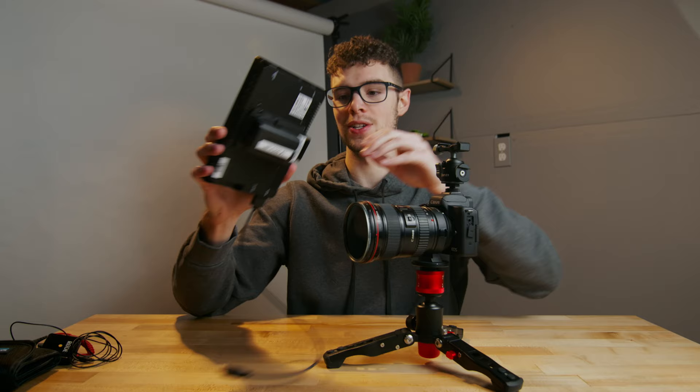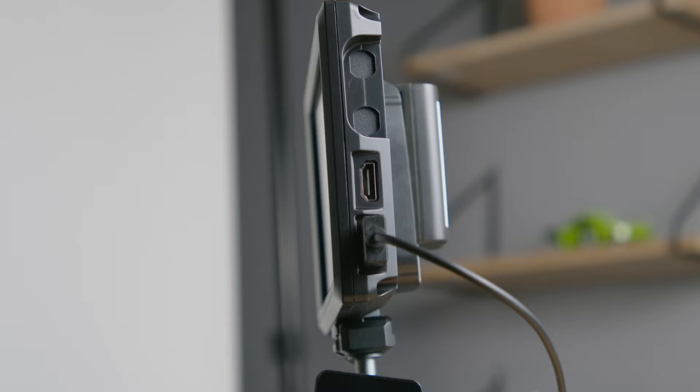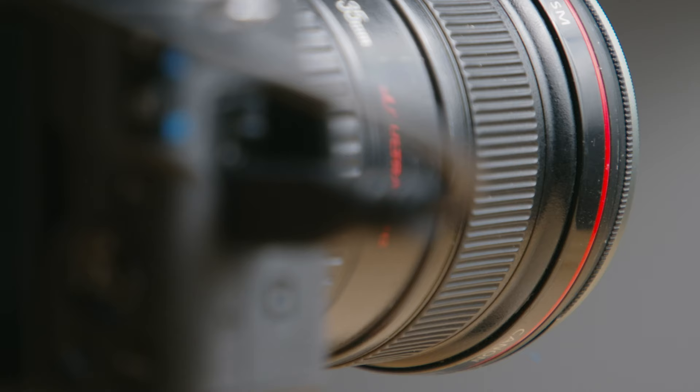Next up is the Ulanzi ball head. This is really neat because it has a cold shoe built onto the side, which I'll use for holding the monitor and microphone. Slipping it right up on top gives us a ball head with a quick release plate. Attached to that is the Feelworld FW279, an ultra-bright 7-inch monitor at 2200 nits. No matter how bright the day is, you'll be able to monitor your footage just fine when vlogging.